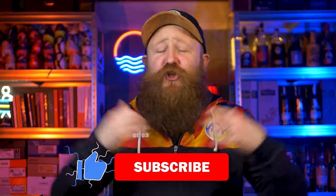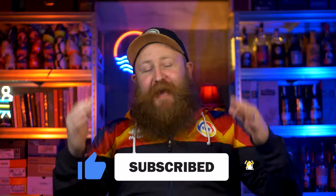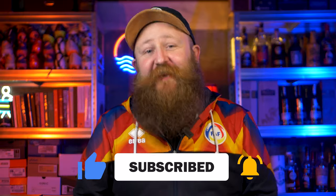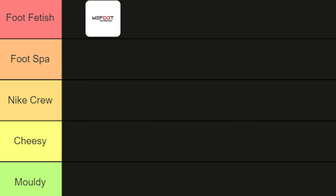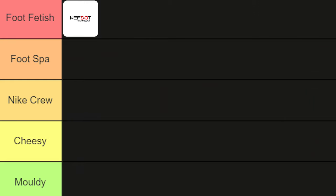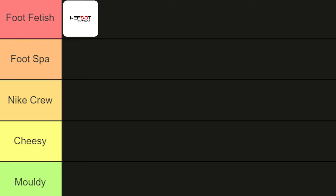Let's tier rank these grip socks. There is a huge 80-pairs tier ranking video coming — like the video and get subscribed for that. But if it wasn't clear already, these are absolutely top tier grip socks. My top tier is called 'foot fetish' — a name I've regretted every day since I came up with it — and these WeFoot grip socks are in that category. They are amazing.